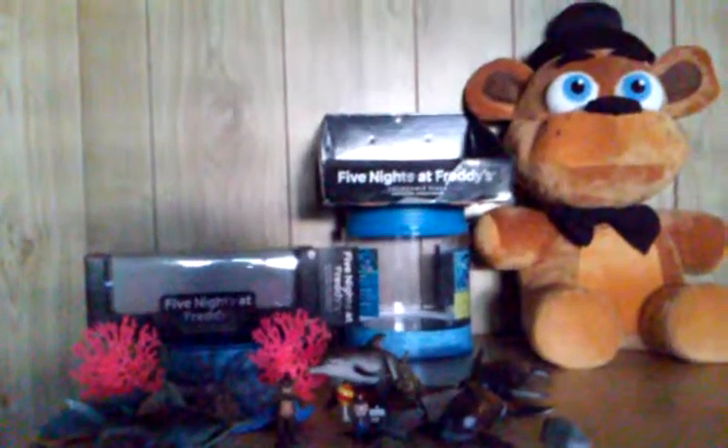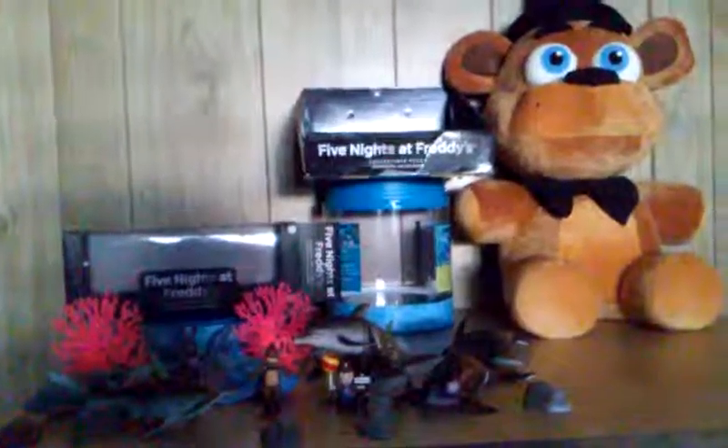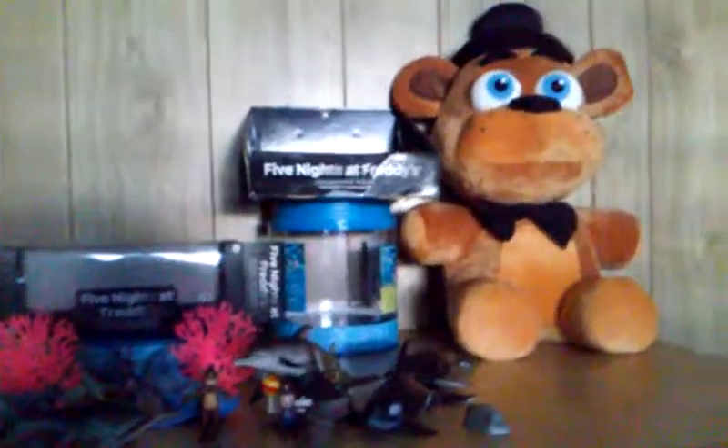So thank you so much for watching this video. If you did like this video, put a comment below. If you tell me there's more collectible plushies, then tell me in the comments below. There would be a Phantom Freddy plush coming soon. I will get Bonnie next Christmas if I can. Thank you so much for watching — subscribe, give us a thumbs up, and I hope you enjoy.